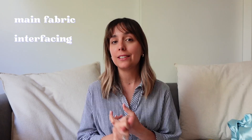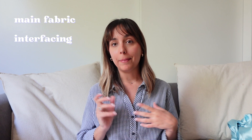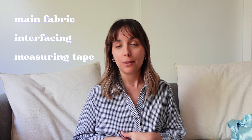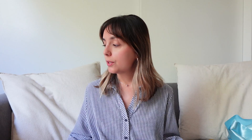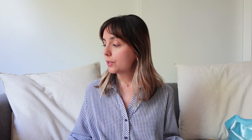I'll first show you the things you'll be needing for this project. You need the main fabric — if you can find it at the thrift store, that's great so you don't need to buy new ones. You'll also need some interfacing so that the bag has more body and is more sturdy. You'll need a measuring tape or ruler, fabric scissors, and an iron — it always looks better if you press all the seams so they look neater. And of course our best friend, the sewing machine.